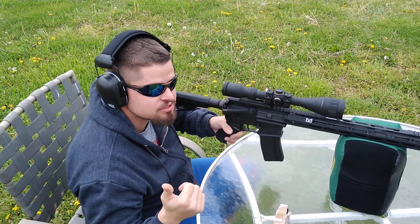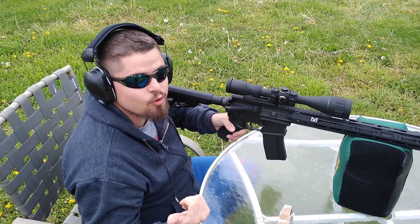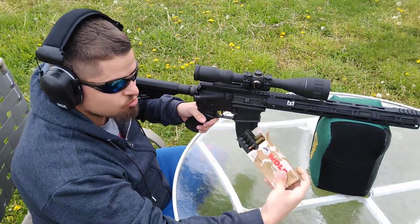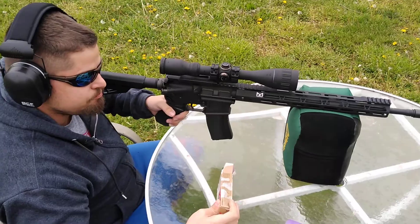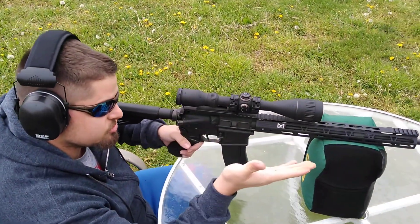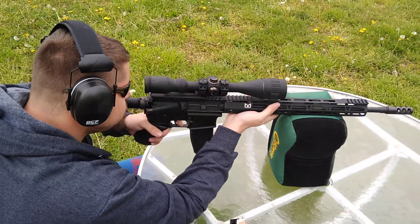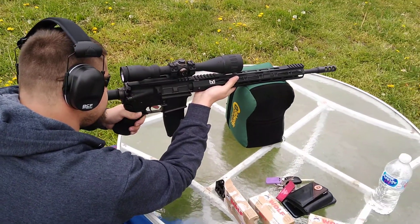Hi, I'm John. My name is Justin. I'm here to show the old boy how to shoot. We're doing 6.5 Creedmoor rounds, Wolf Military Classic. We're getting ready to sight the scope in to the target and we'll see how it goes. Let's get right into it.